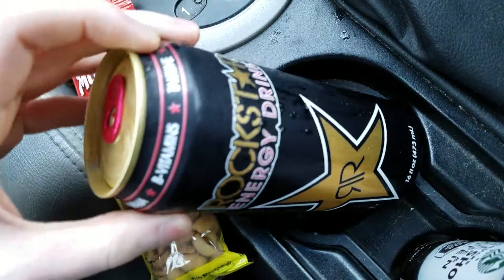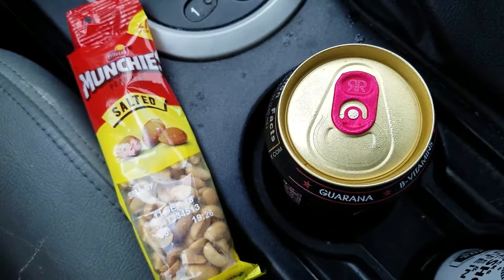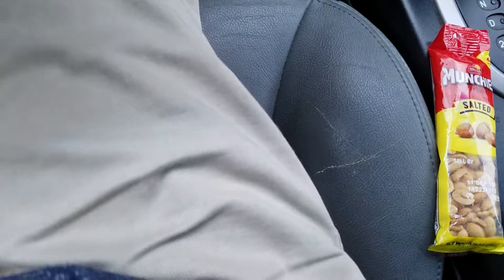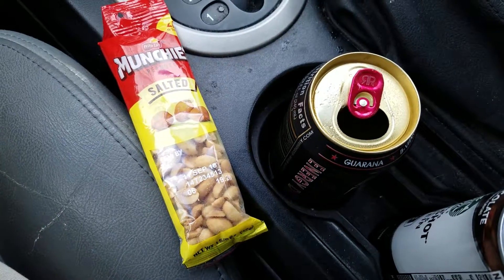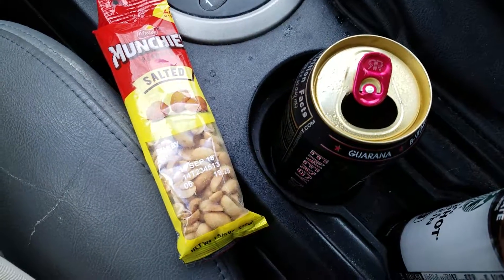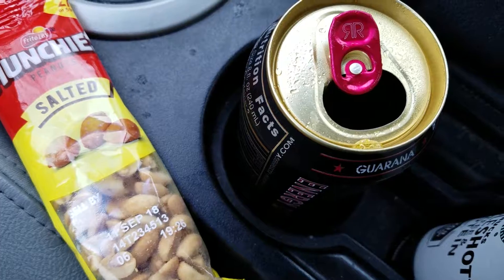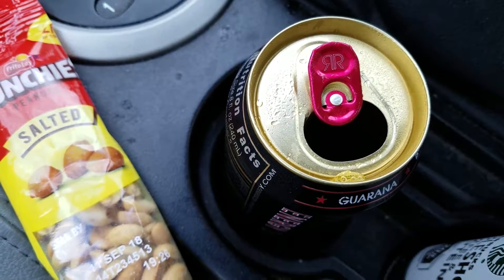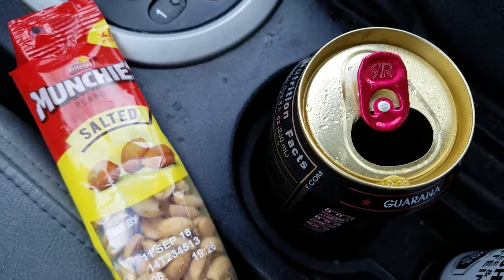We've got Rockstar energy drink, the regular Rockstar flavor. I just smelled it and it smells literally identical to green Monster. And yeah, it tastes like green Monster — just like I thought. It's a weird flavor but it's okay.